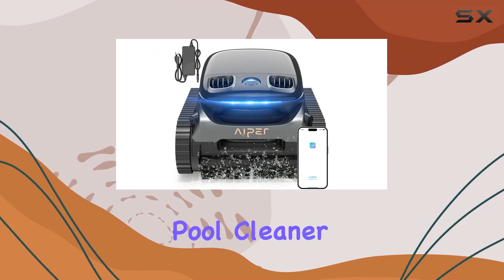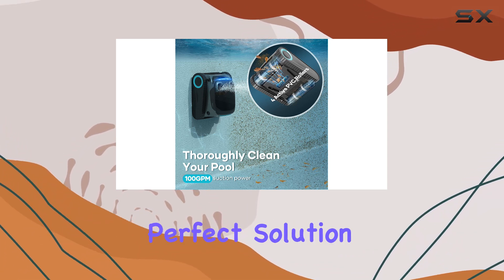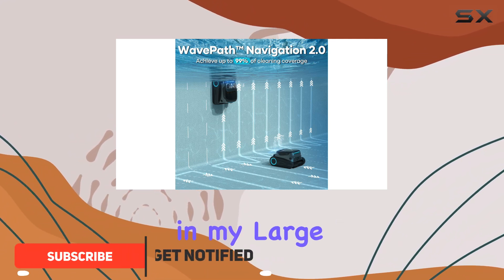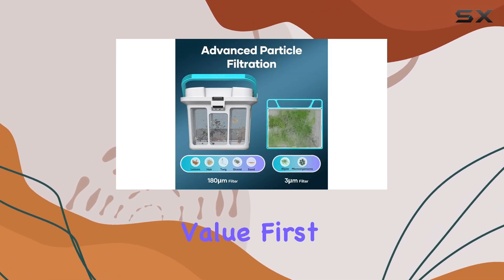If you're looking for a robotic pool cleaner that can handle a large in-ground pool, the Iper Scuba S1 Pro might be the perfect solution. In this review, I'll share my experience testing this cleaner in my large gunite pool and provide an honest assessment of its performance, ease of use, and overall value.